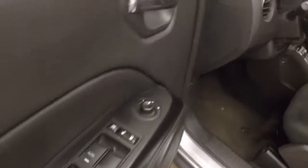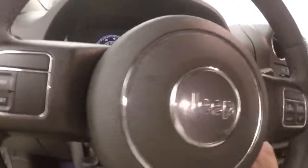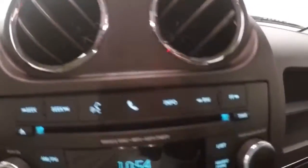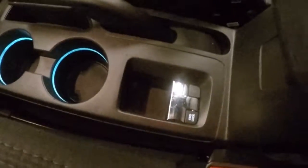Up front, you have all your controls on the door. Manual seats. Cruise control on the steering wheel, and buttons for your information display. Stereo controls, climate control, heated seats, and electronic 4x4.